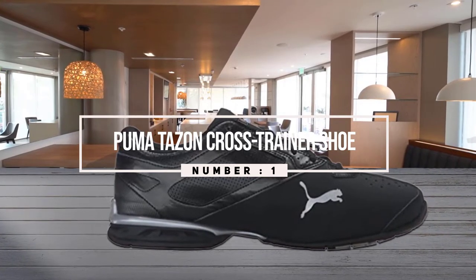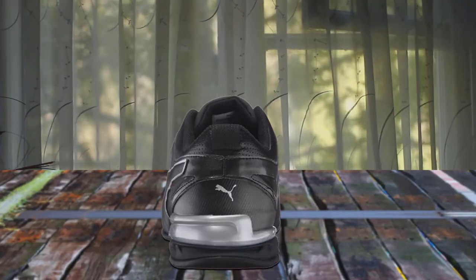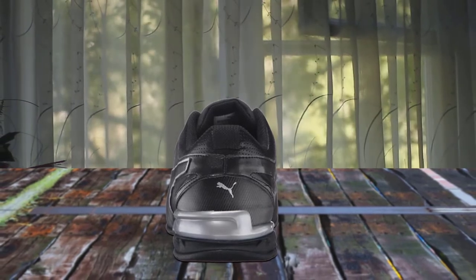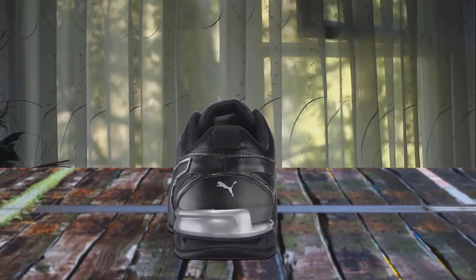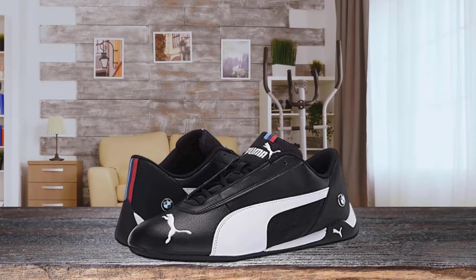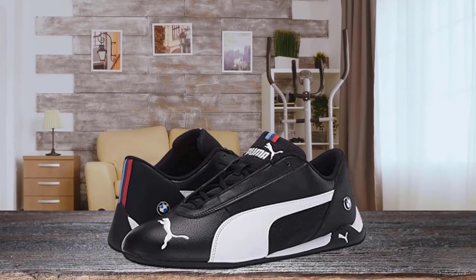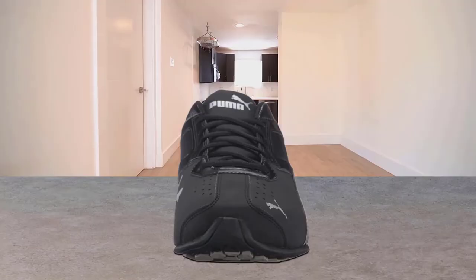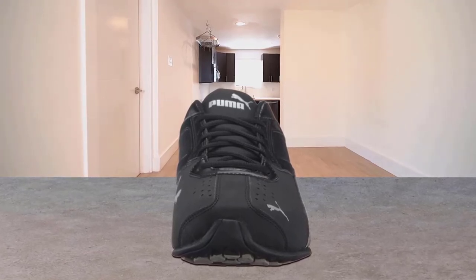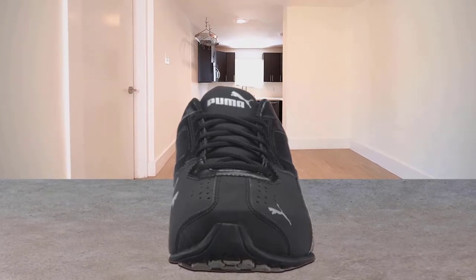The material featured in this model makes it perfect for cross trainers, since it's stiffer than the material found on the average running shoe. It's made from 100% synthetic leather, making it cruelty-free but extremely sturdy and therefore ideal for weightlifting. It features a T-toe construction and lace closure for a snug fit, again perfect for weightlifting and for ensuring a great fit when performing intense exercise.